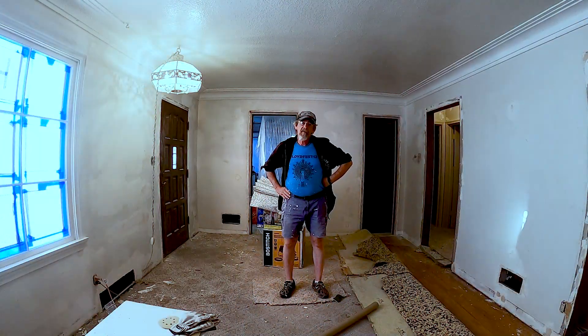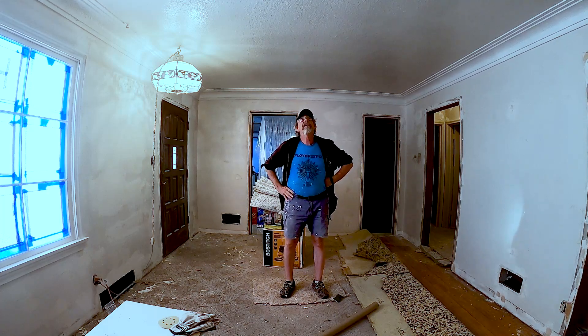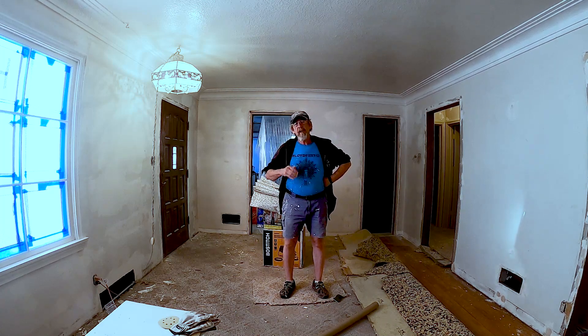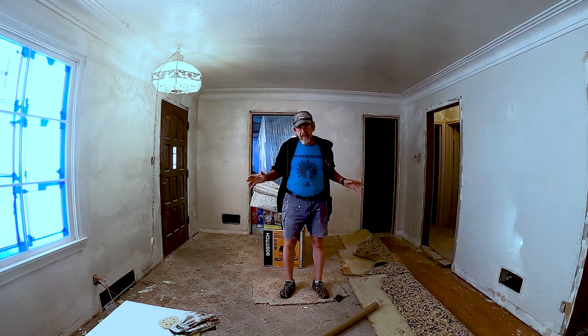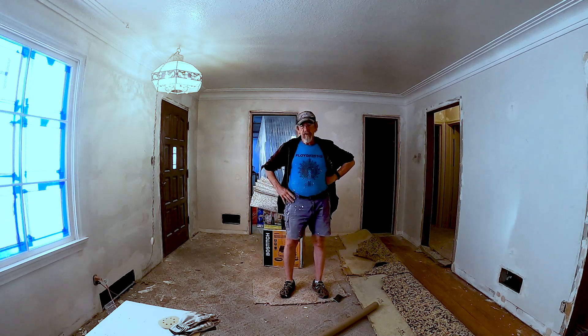We're just about ready to go back and do our final sanding and then start texturing. I've got to mask off this fireplace — I had it temporarily masked just to keep the mud off when I was mudding the walls. Luckily the ceilings don't need any work; they're textured with a medium-weight texture. Everything is going to get primed — if it's not moving, it's getting primed.